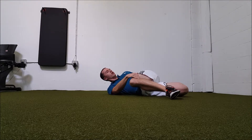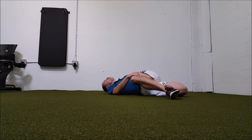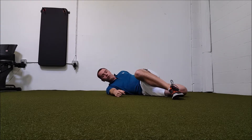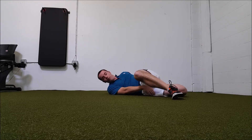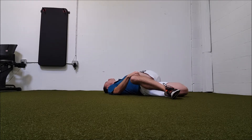Take this left shoulder and drop it down to the ground as best you can. You're just going to sit here and breathe. The leg that is back — focus on squeezing the glute on that side to get even more into the hip flexor. Really just open it all up and breathe. The biggest thing you can do is try to relax and breathe and let the muscles relax and stretch.